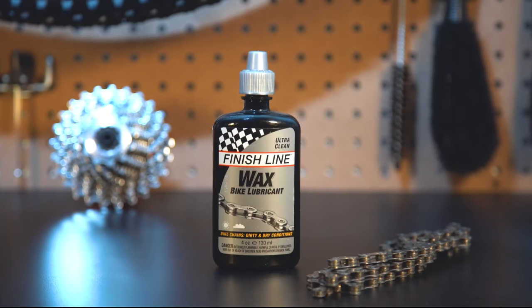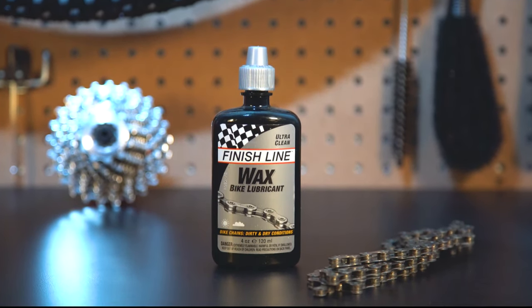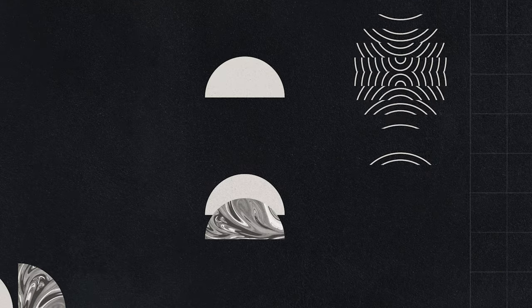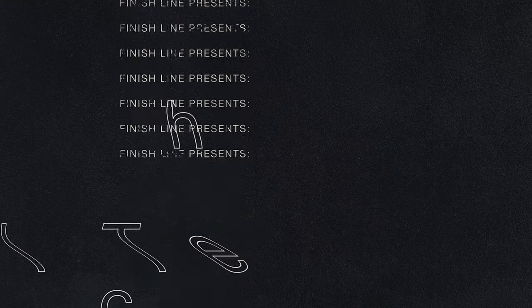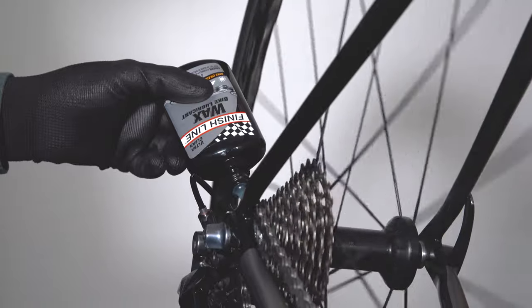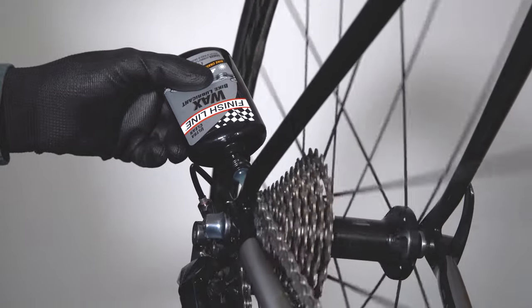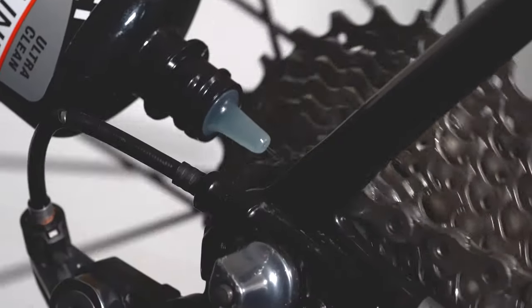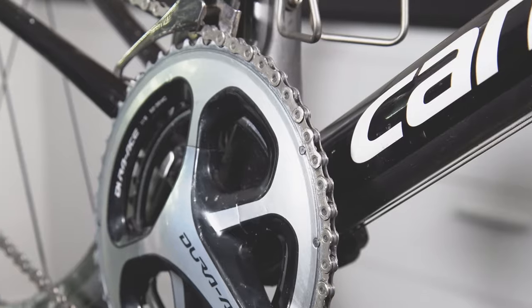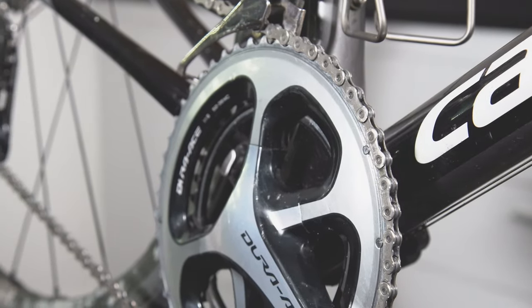Finish Line's Wax Lube is the lubricant for clean, contaminant-free lubrication. Wax Lube really takes our dry technology to another level. We found a way to suspend wax in a bottle and you can literally squirt it onto the chain, and then it'll set up with that clean, dry paraffin wax film.